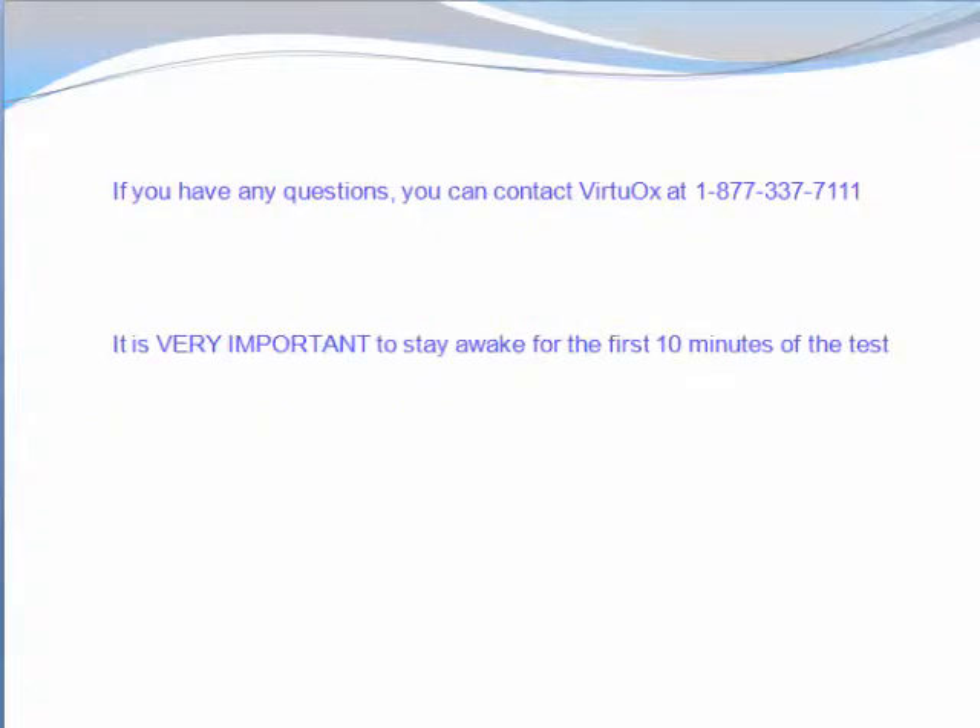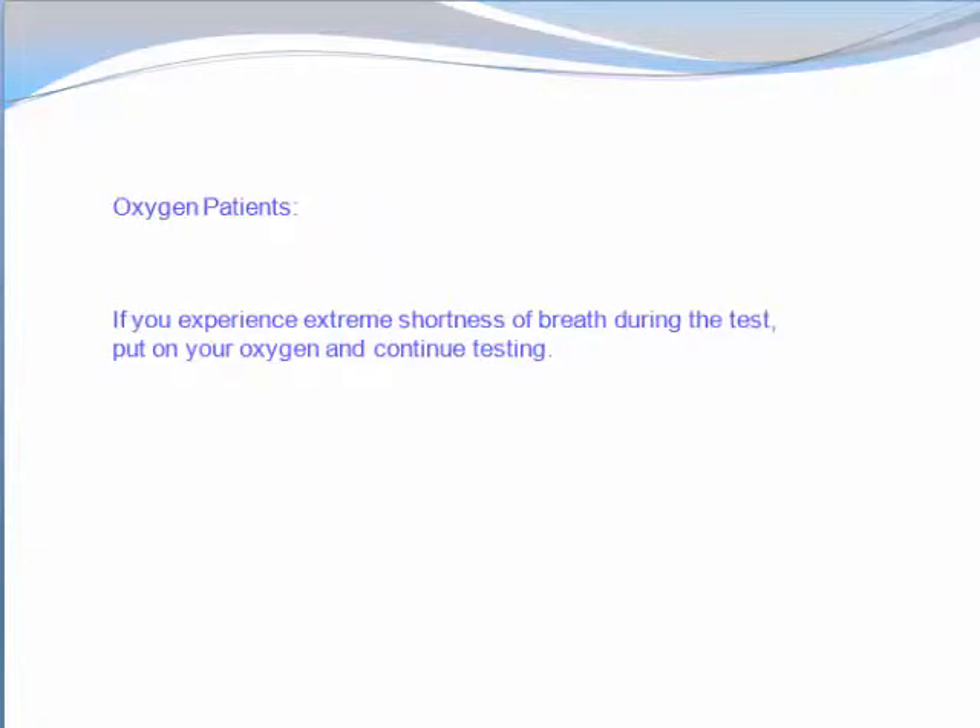If you have any questions, you can contact VirtuOx at 1-877-337-7111. It is very important to stay awake for the first 10 minutes of the test. Oxygen patients, if you experience extreme shortness of breath during the test, put on your oxygen and continue testing.